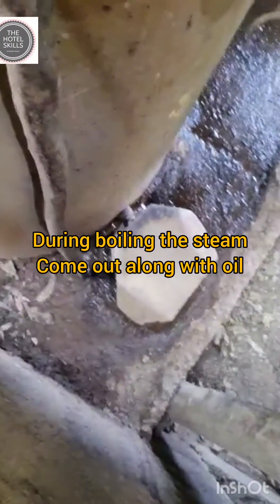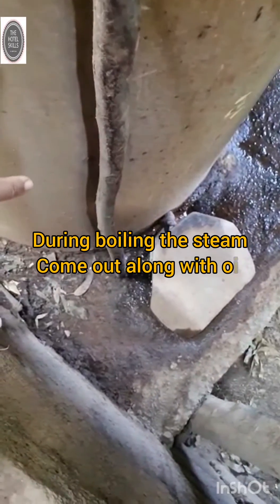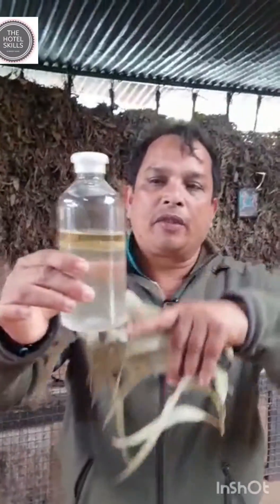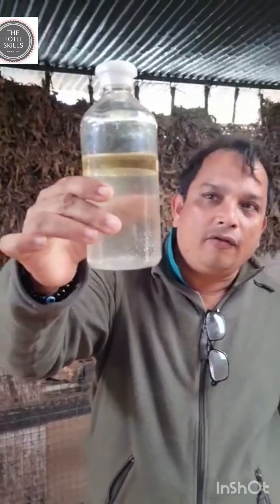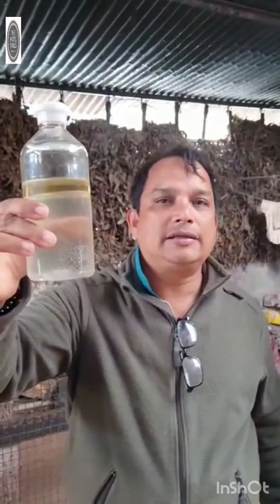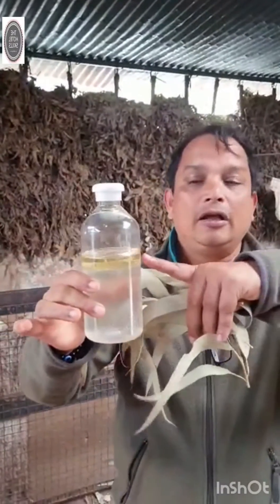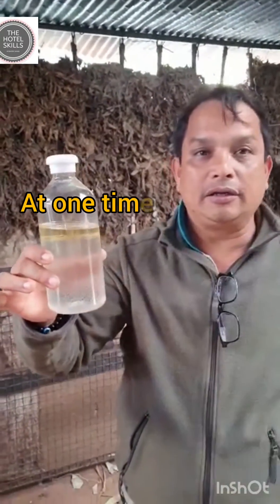Now there will be water as well as Nilgiri oil. See, this is the water and the Nilgiri oil. Now they remove the Nilgiri oil from the top and they sell it in the market. It is a real authentic Nilgiri oil — there is no mixer in this.